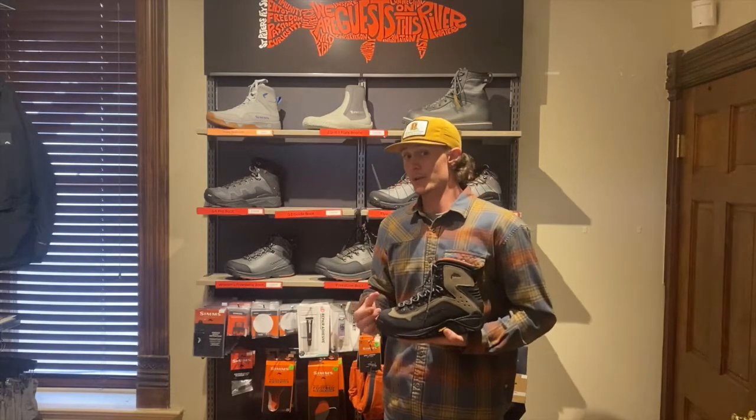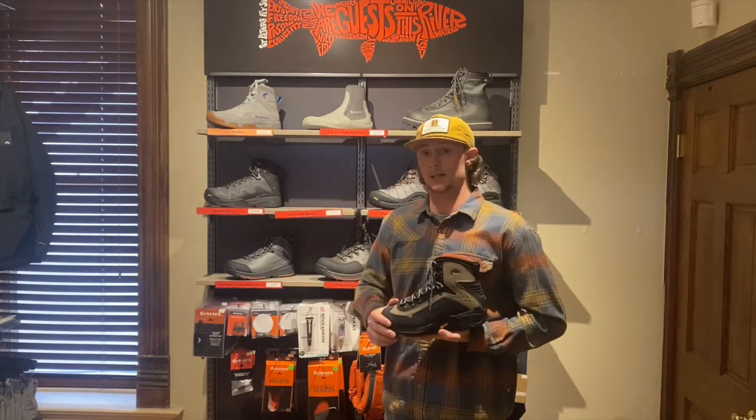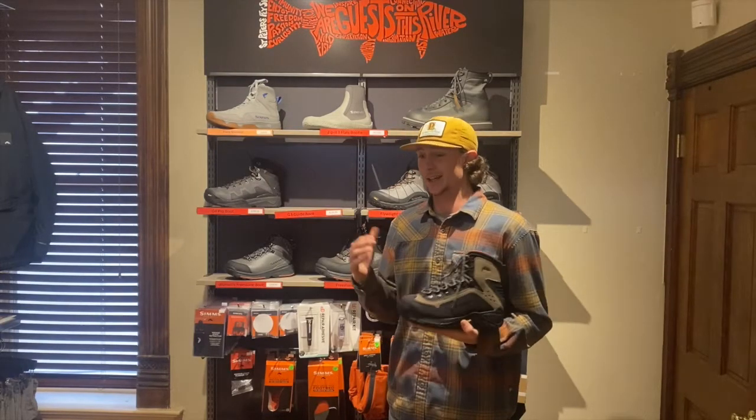This boot — I've had this boot for a couple years now. It's awesome. It's lasted me through a lot of seasons, a lot of tough conditions, and I honestly can say I've never had a boot last longer than these guys.